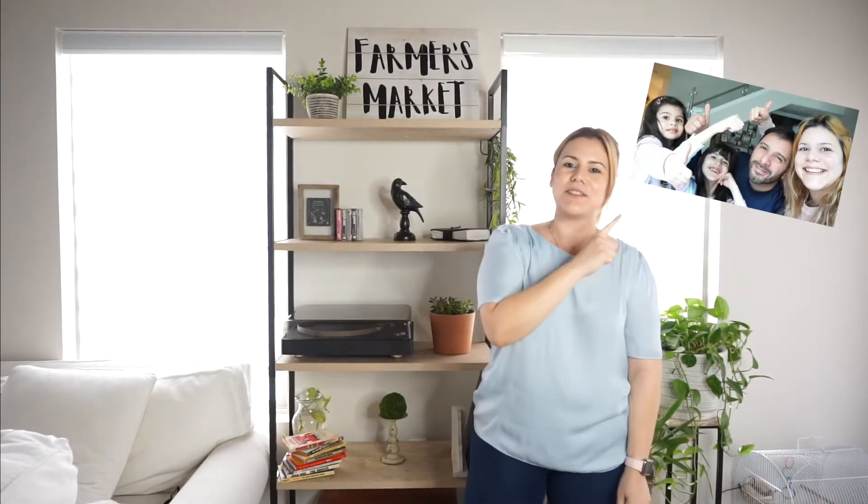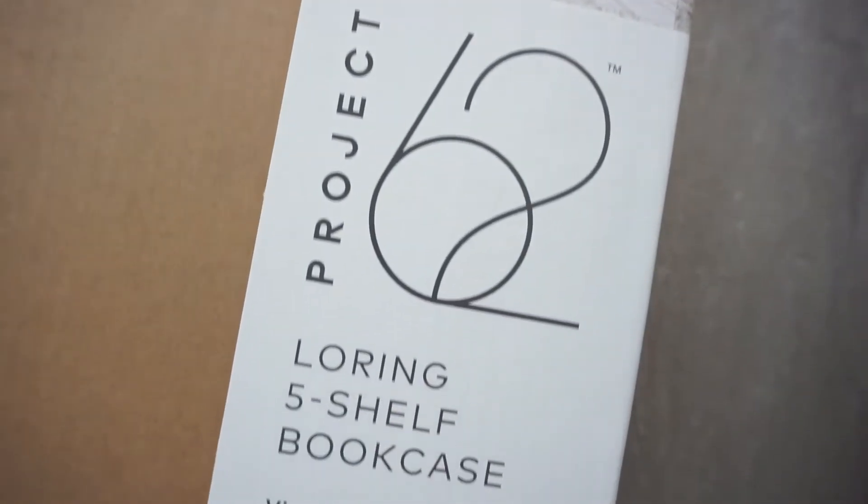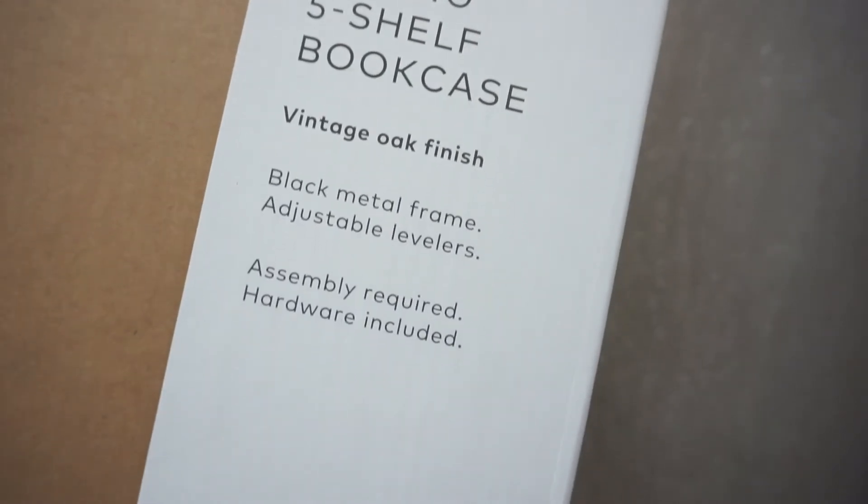Hi guys, welcome back to my channel. If you are new here, hi, welcome. My name is Alicia. I'm a mommy of two girls and I'm married to my best friend. Today I have a review for you guys. I'm going to be unboxing this five-shelf bookcase, and this is from the brand Project 62 from Target.